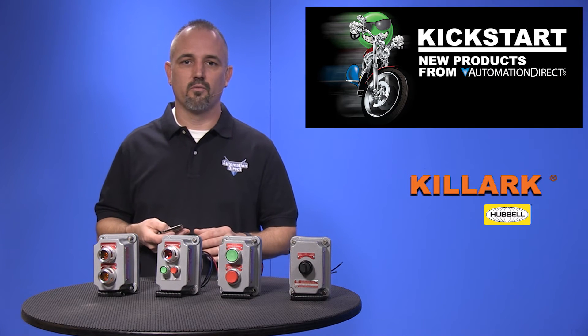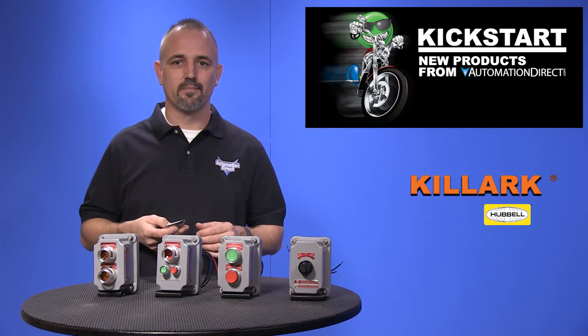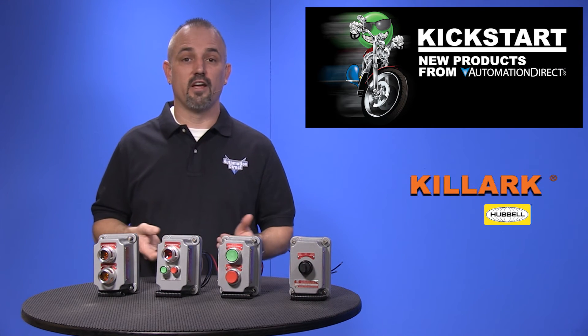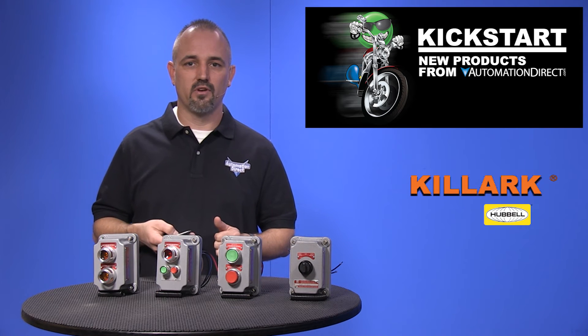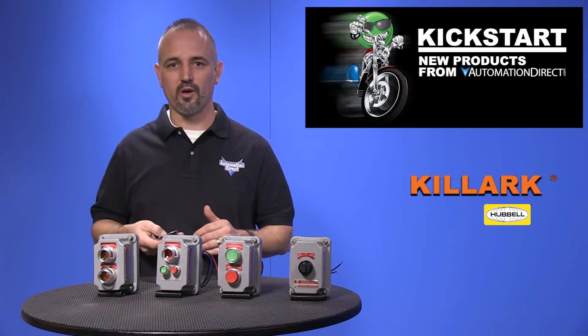Mushroom push buttons with push-pull actuation come in red, black and green. Selector switches are available in 2 and 3 position with keyed and knob styles, with maintained and spring return models.